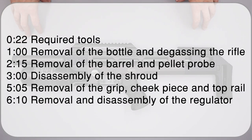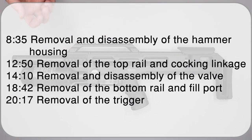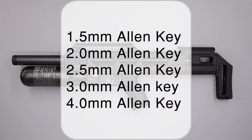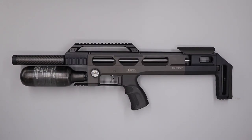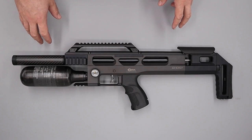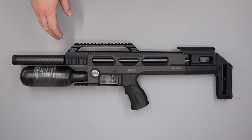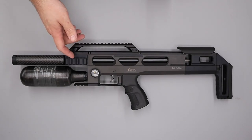Hello and welcome to this video on the BRK Ghost. We're going to be detailing a full disassembly of the rifle and giving you information as we walk through the process. On your screen now is a complete list of all tools we'll use, including all the allen key sizes, spanner sizes, and any BRK tooling required. This rifle is a sub-12 ft lb 2.2 compact Ghost, although the information will also be relevant to FAC models and different calibres.